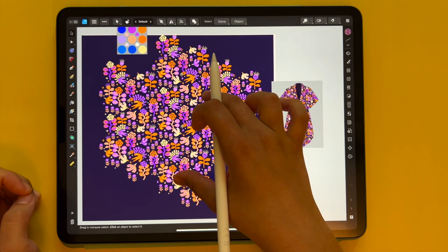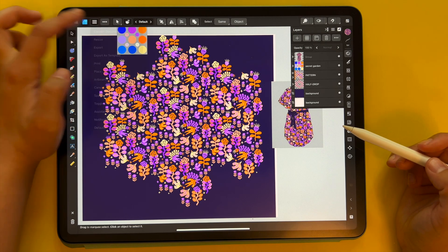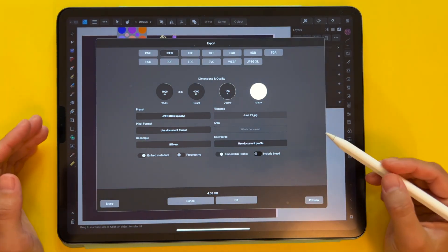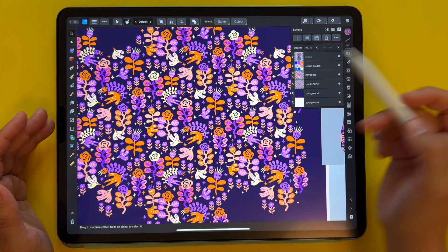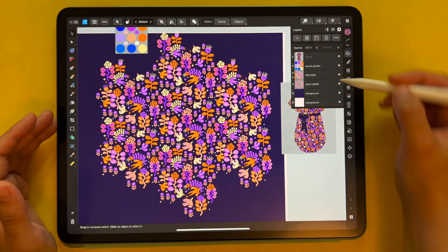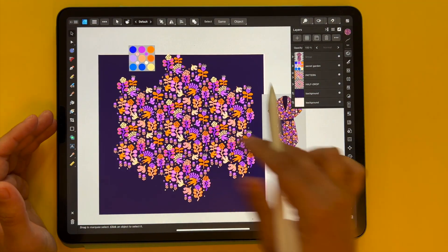If a document doesn't have artboards and you're working with clip-to-canvas, it means you don't have any artboards at all. So when you're exporting — for example when you go to the hamburger menu and click export — you will only be exporting the main document canvas, and nothing else outside of the canvas is exported automatically. So if I wanted to export, I would be exporting only this. Everything else around this main pattern tile — like mock-ups or color palettes — will not be exported. We're really focusing on only one output and all the surrounding elements are only there to help us.